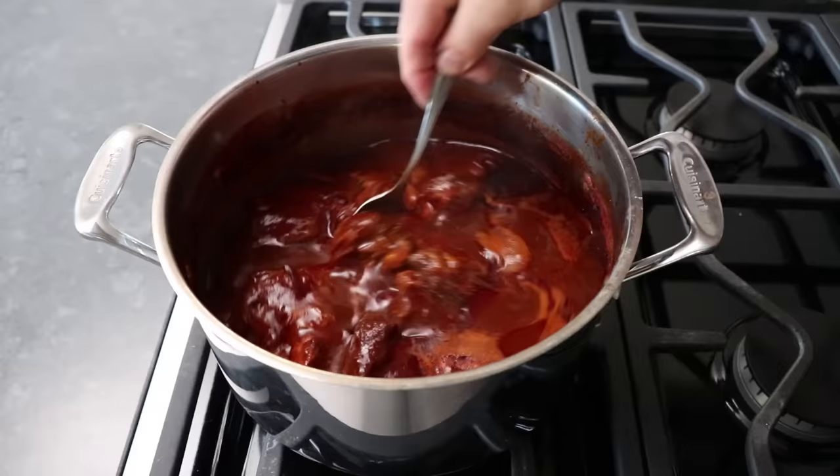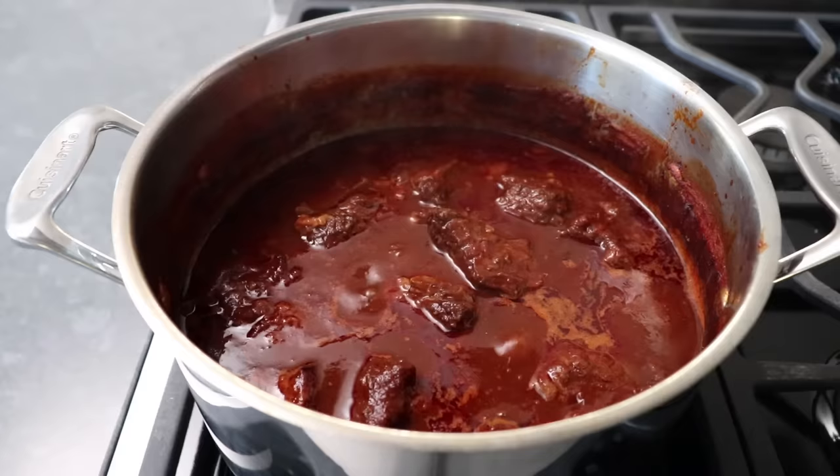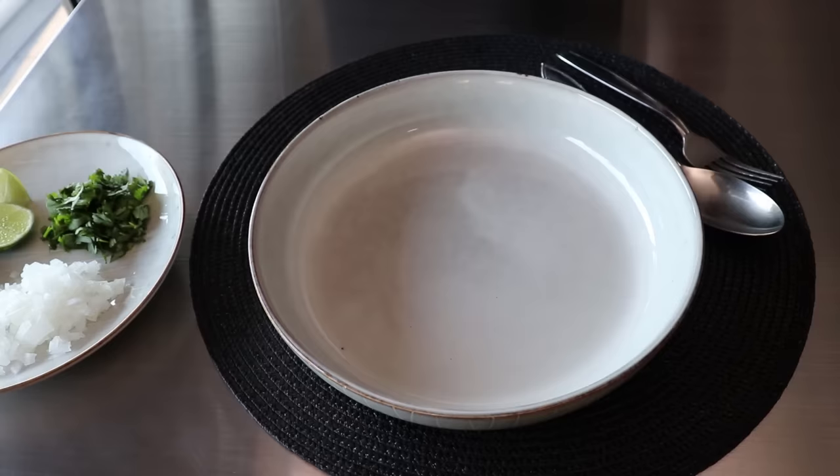I let mine simmer for about three and a half to four hours, at which point it looked absolutely gorgeous. To know you're done, the meat should be basically falling apart tender — test that with a fork. As you can see, it was very, very tender, which means all we have to do is check for seasoning. Once we're happy, we can go ahead and serve this up alongside the traditional garnishes of white onion, cilantro, and lime.